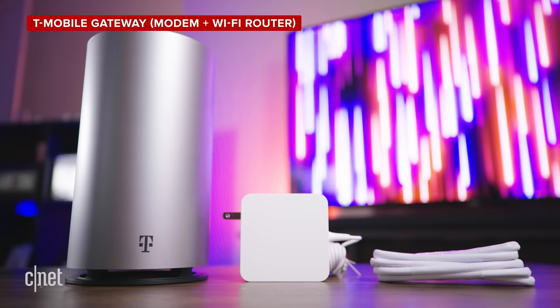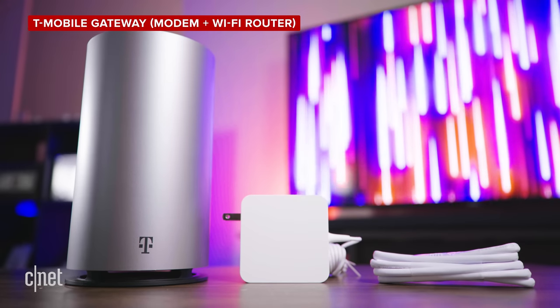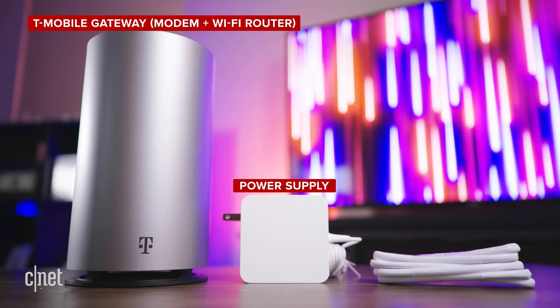Your starting kit comes with a home internet gateway, which acts as both modem and Wi-Fi router, a power supply, and an ethernet cable. Let's set it up!